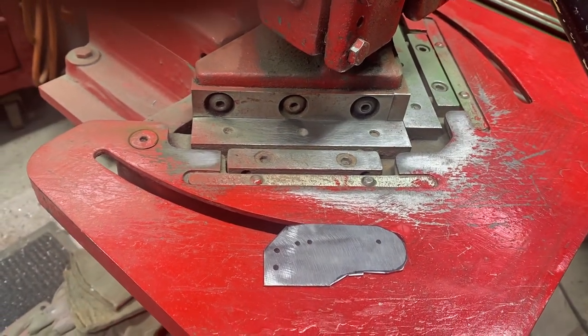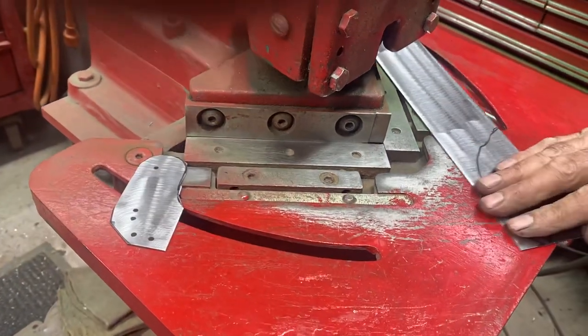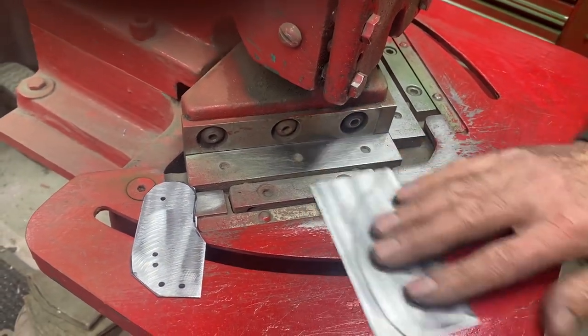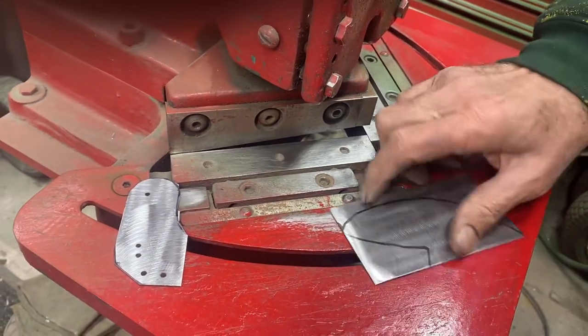Now here on a mold board it's a little bit different but it's the same idea. I take off the biggest piece right there and put that aside.